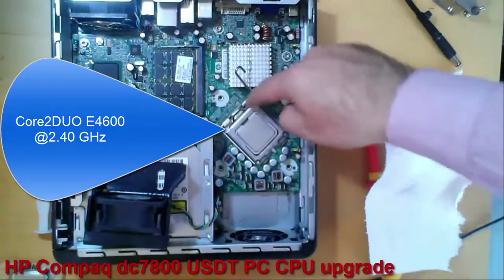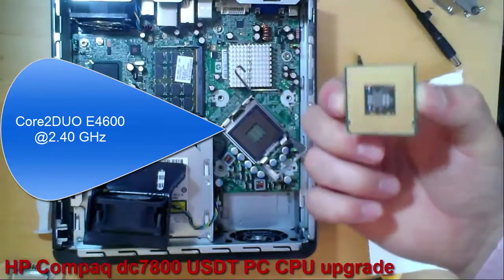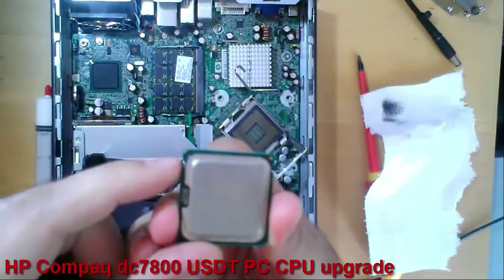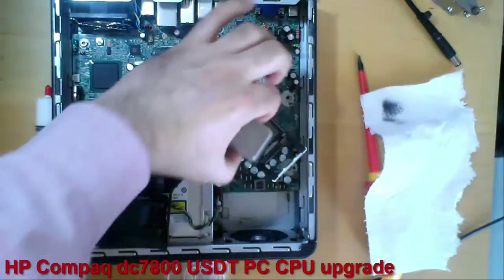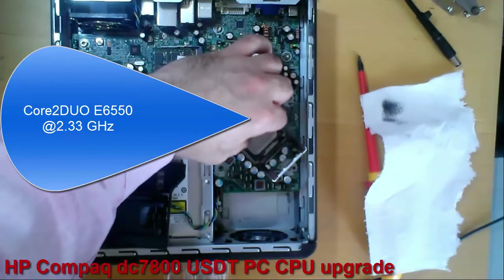Now I will remove the old CPU. The old CPU is a Core 2 Duo E4600 running at 2.4 GHz. Now I will insert the new CPU. The new CPU is a Core 2 Duo E6600 running at 2.33 GHz.